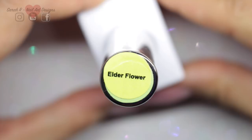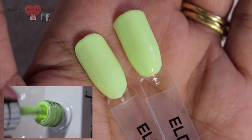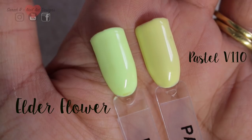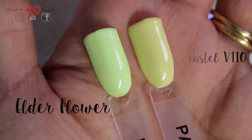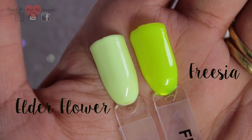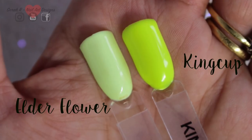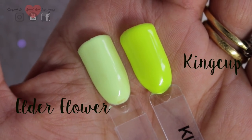Next we have Elderflower — a neon pastel lemony green color, really nice and great for summer. I've compared it to Pastel V110, and then to a couple of neon yellows: Freesia and King Cup. Remember, these are colors I'm comparing it to in my own collection — it's not the whole Gel Bottle range.